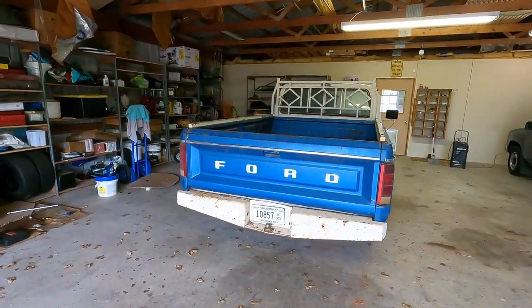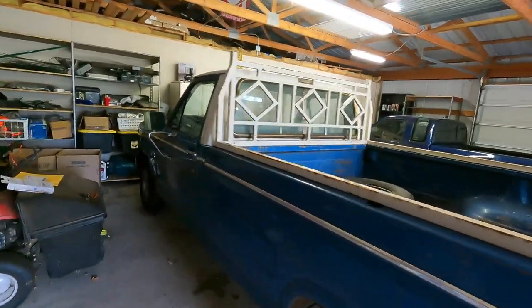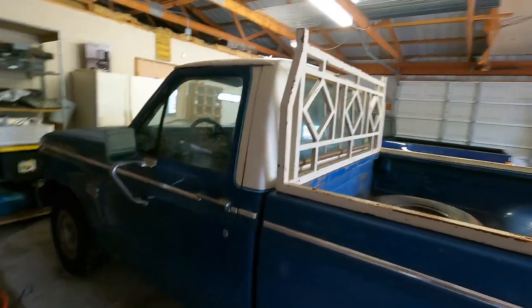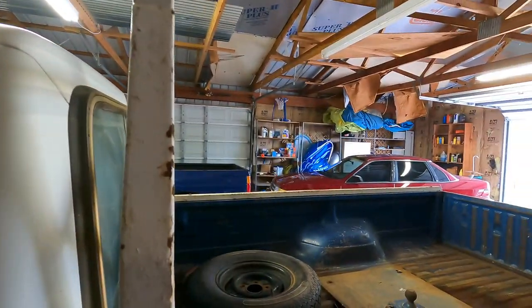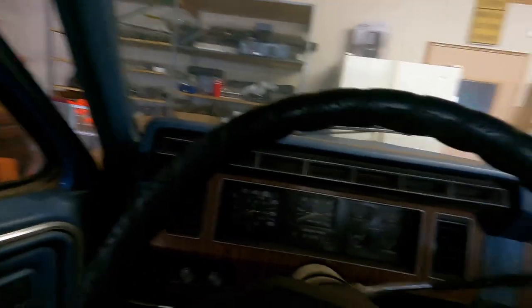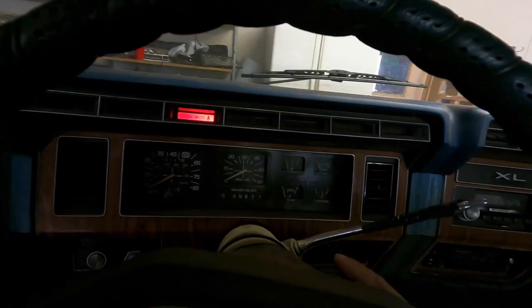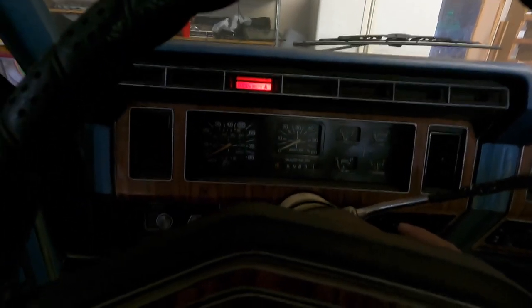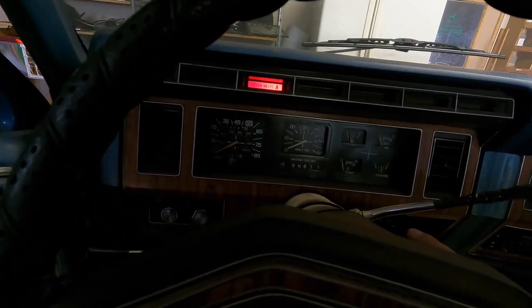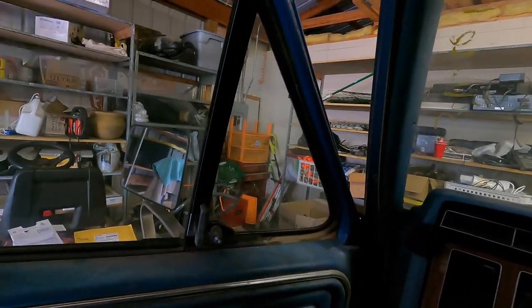A lot of people have been asking me if I was going to take the F-150 and get it painted. I answered this in a previous video, but in case you missed it — no, absolutely not. This is a beautiful truck and it's in original condition. The last thing I want to do is mess that up by painting it. She's been sitting in here for a while, so let's see how the first cold start works. She's running! Power window — booyah!